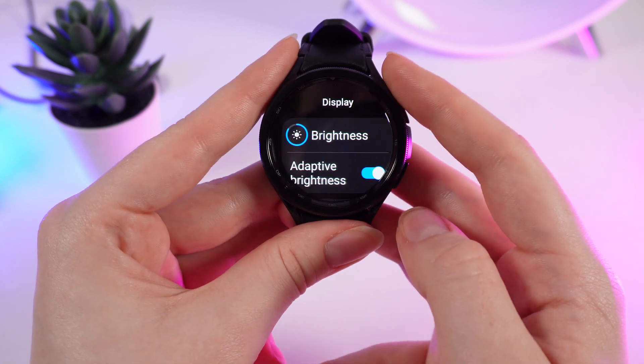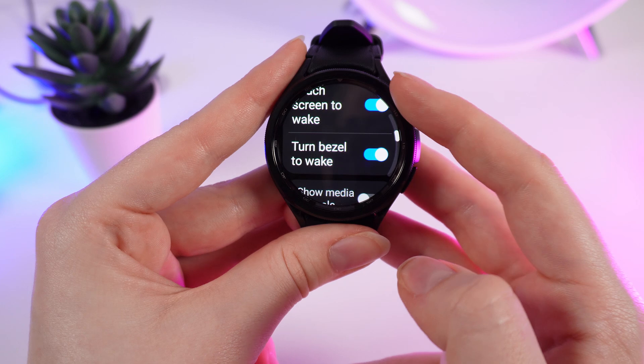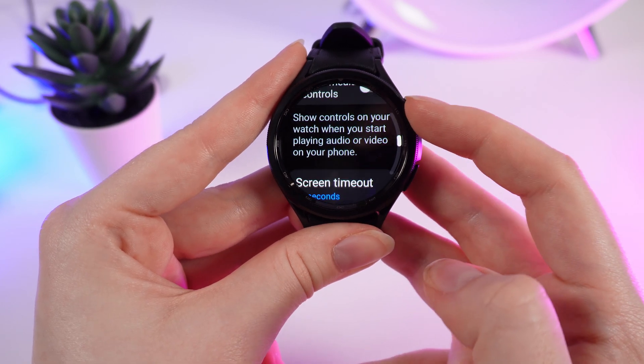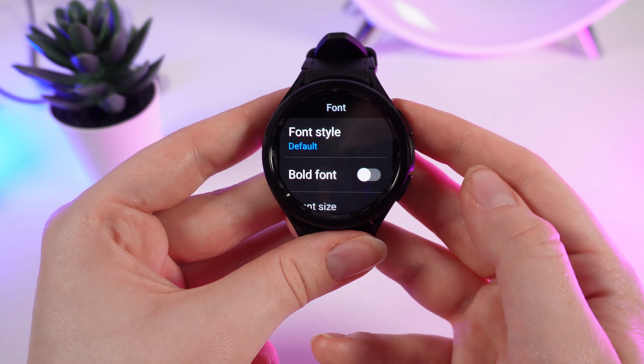We click on Display and scroll down until we see Font Style and Font Size. Here it is.